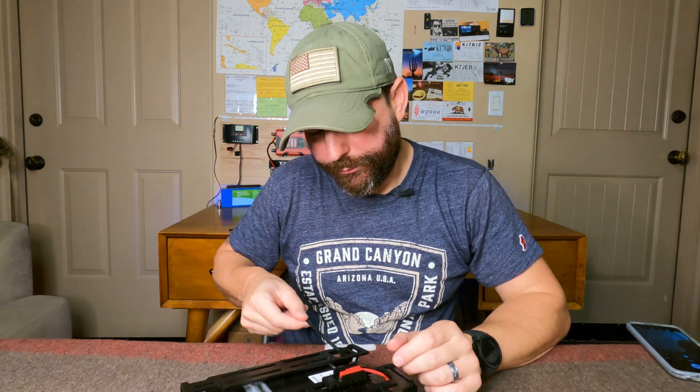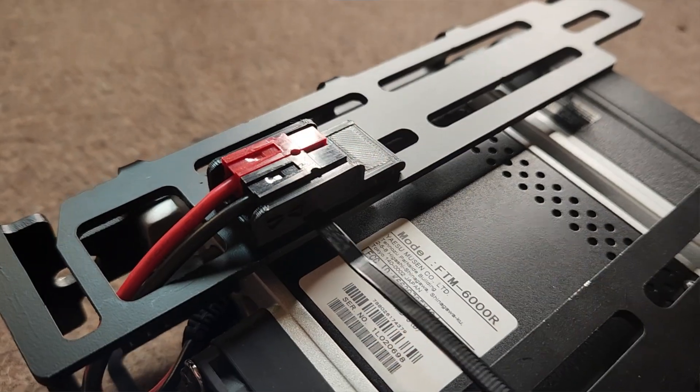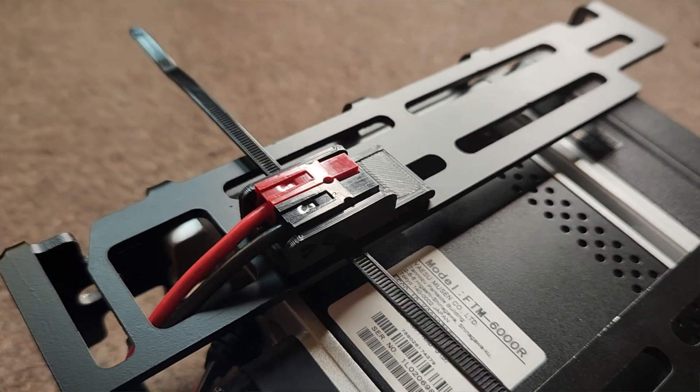For additional security, take a zip tie and loop it through one end of the mount, through the other end, and bring it onto itself. I'm not going to do that with the other side, mostly because I want to have the flexibility to mate and unmate the other end of my patch Anderson PowerPole cable as needed.